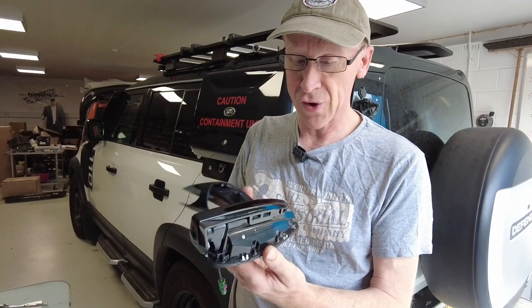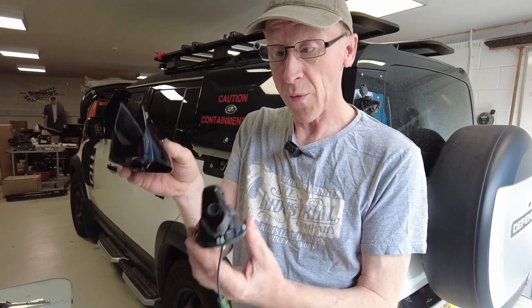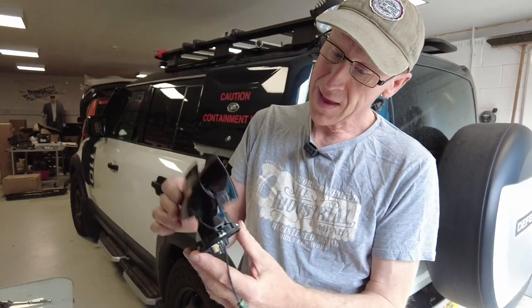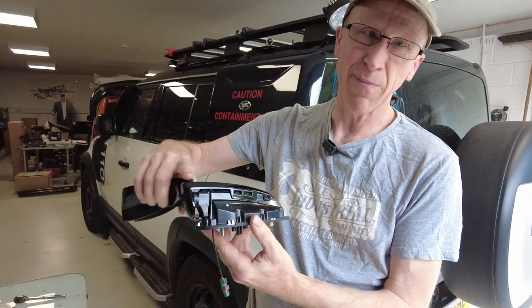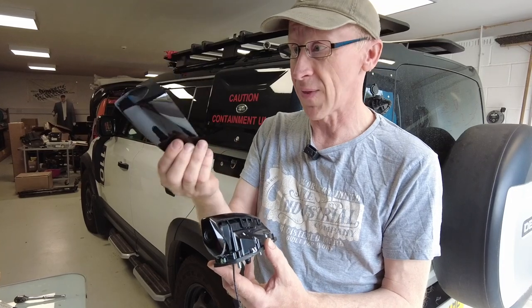We'll happily do the video. So what this video is showing is that this cover doesn't really cover anything — it doesn't cover the most likely bit you're going to bash, which is unfortunate. But if you've damaged the cover, you can buy these, which is good.